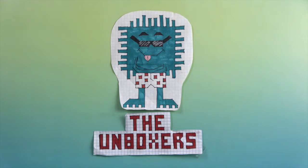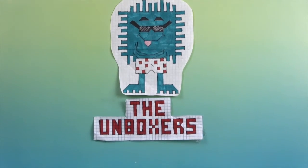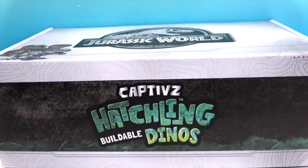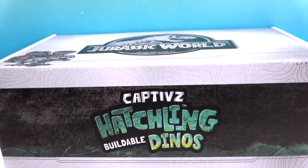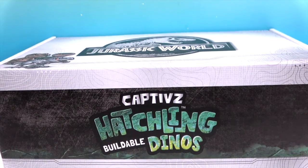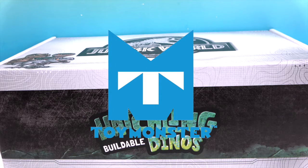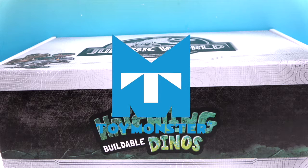Hello and welcome back to The Unboxers! Today we have something new in the way of Jurassic World Captive Hatchlings Buildable Dinos. We want to say a great big thank you to Toy Monster for sending these to us for free to share with you today.